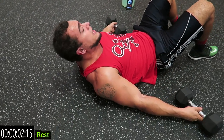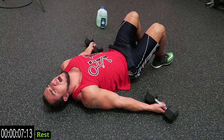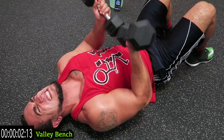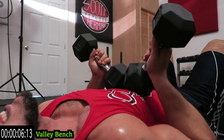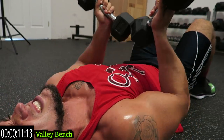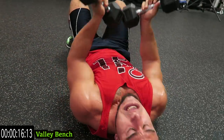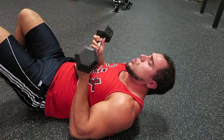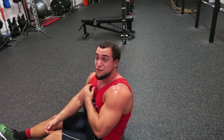One more in the circuit guys — finish strong, get your breath, come on. Valley bench! Push through, come on, no limits. Keep those dumbbells together, feeling that pinch in that inner chest. Five more seconds, come on, finish strong, one more second. Drop those dumbbells — my chest is fried!